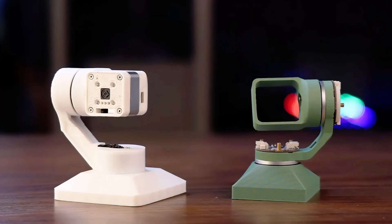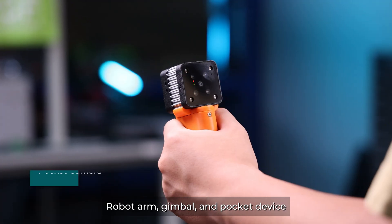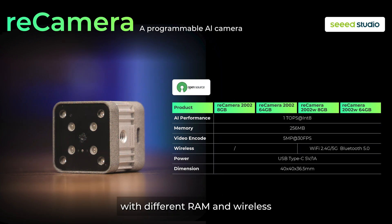With all highlights above, it is super easy to bring Recamera to any equipment — robotic arm, gimbal, and pocket device. We prepared four versions of the camera with different RAM and wireless options.